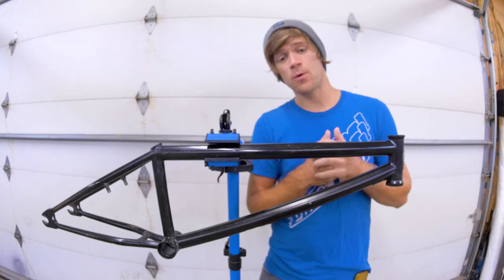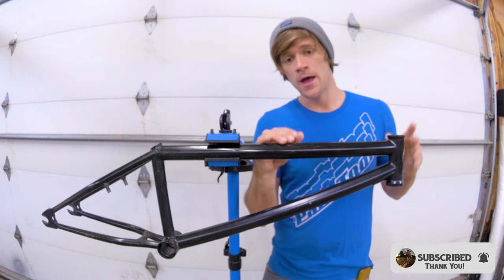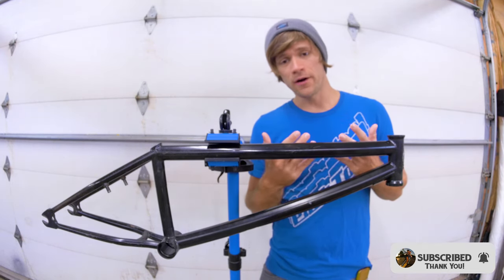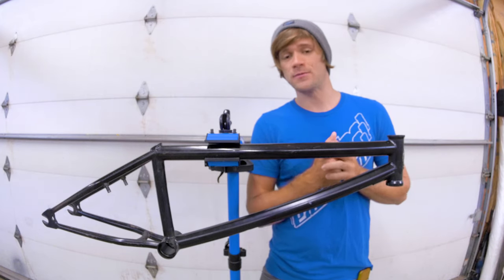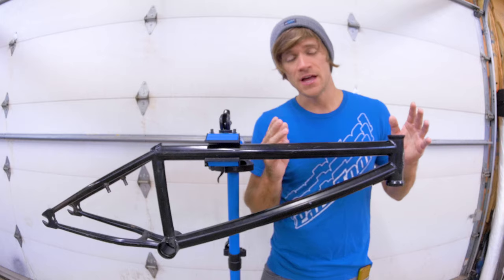Hey everyone, welcome back to another Tuesday tip where in this video we're going to be briefly covering BMX frame geometry. My buddy Mike Feedy called me up this morning with an idea for BMX shorts — shorter BMX videos meant to be straight to the point and concise on whatever the subject might be.